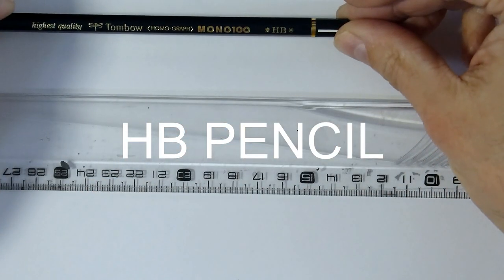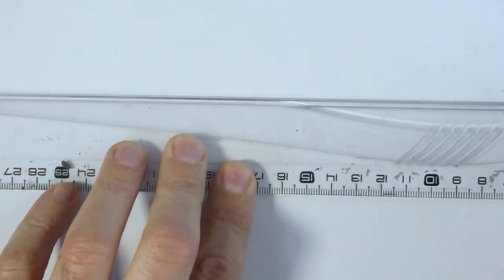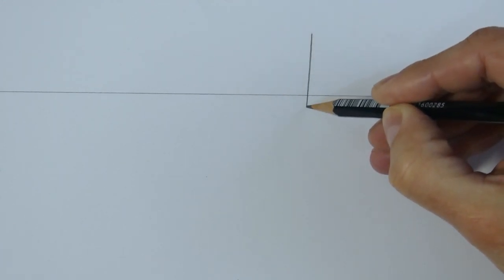Hi, we start this drawing tutorial of a landscape with an HB pencil — a landscape or seascape, as you wish. Now we draw the horizon line this way, and we begin to draw the silhouette of a ship.